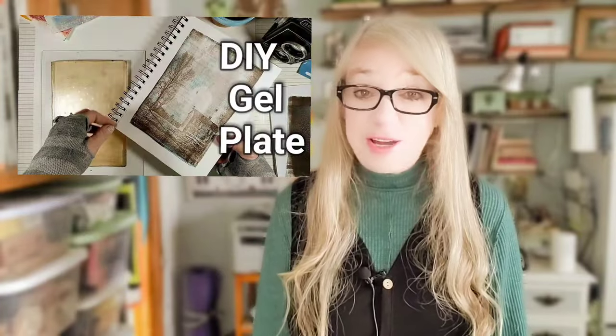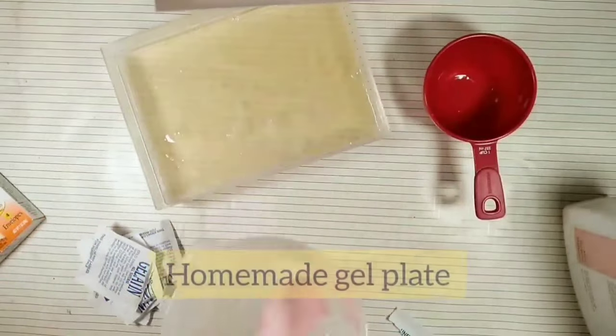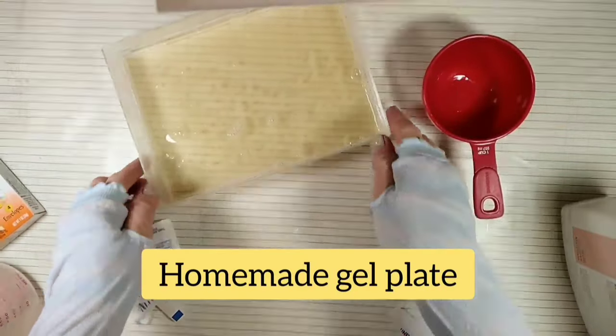In a previous video, I showed you how to make your own homemade gel printing plate using gelatin. And in the same video, I also showed how to make a vegan option using agar agar — I think that's how you say it, I'm not so sure.